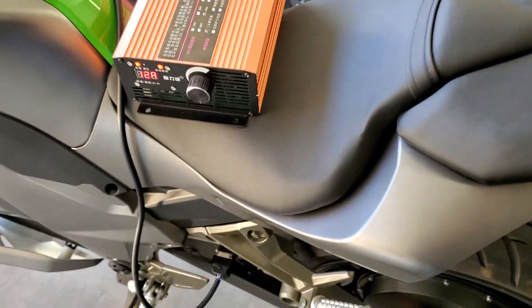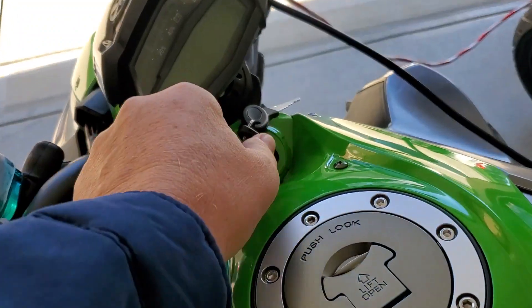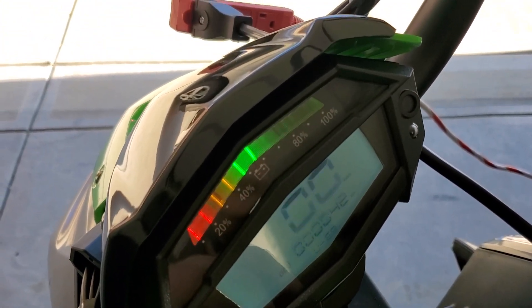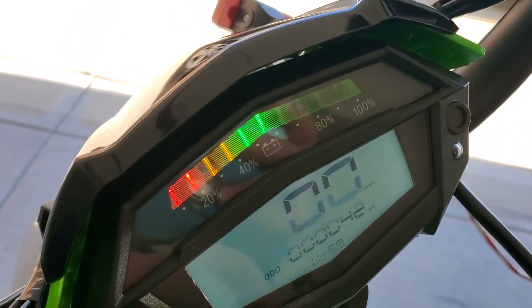So there you have it folks, charging the Z1000. We're going to go ahead and try to get this guy charged back up again. As we can see, we already got it up to 50% — just been charging here for about three minutes.